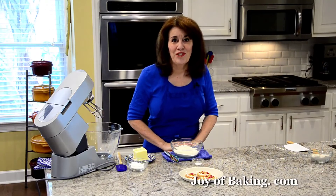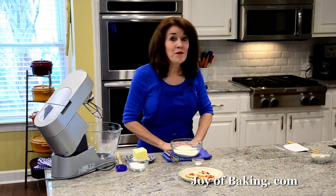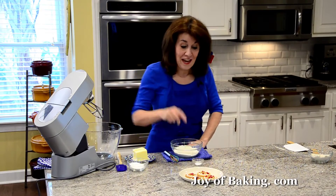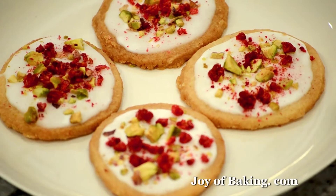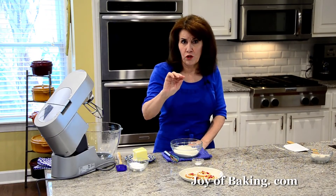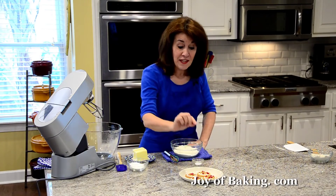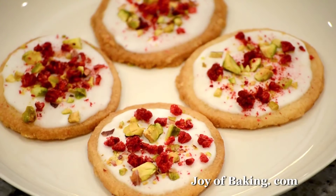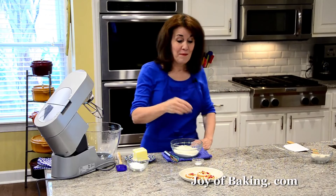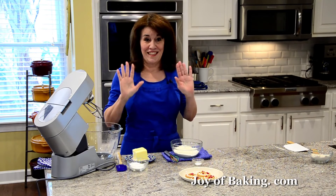Hi, I'm Stephanie Jaworski of joybaking.com. Today we're going to make raspberry pistachio shortbreads, and this is what they look like. On the bottom we have a buttery crisp shortbread cookie. We're going to top that with a powdered sugar glaze and then sprinkle on some freeze-dried raspberries and some pistachio nuts. Not only do they look beautiful, they taste fantastic.